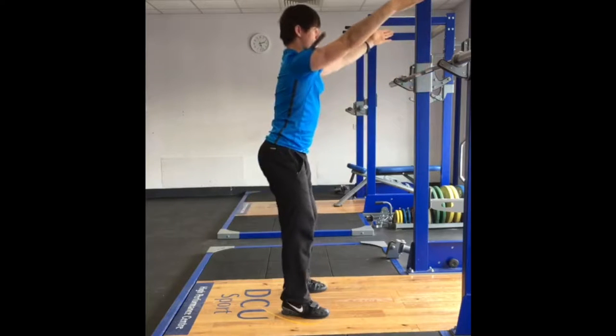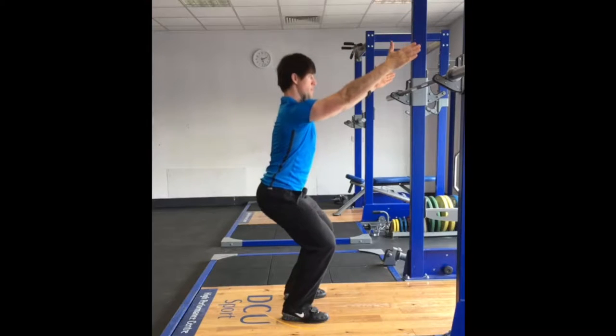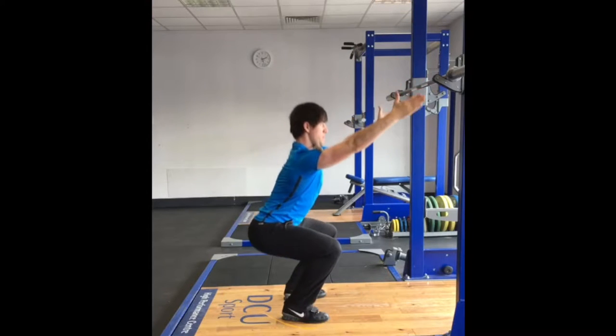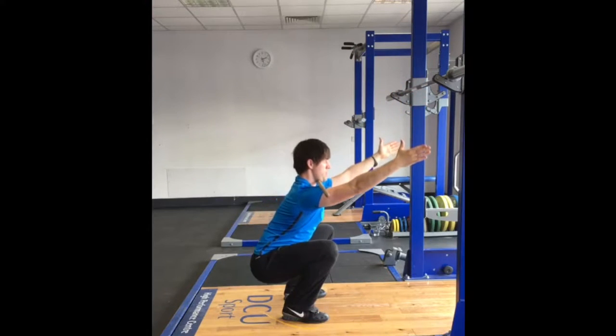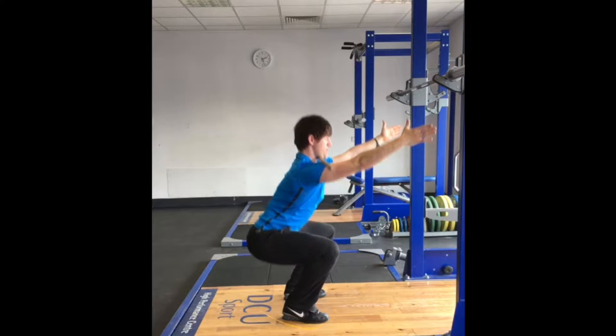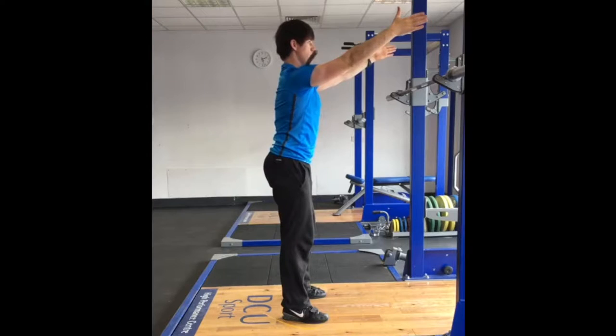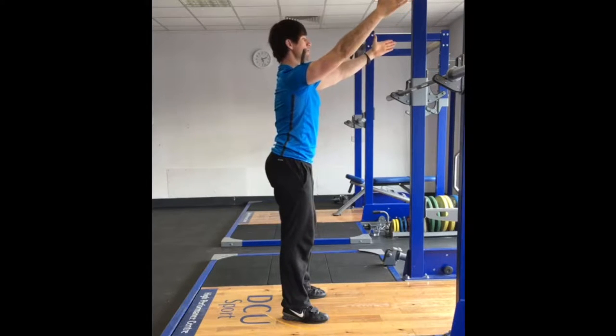An important note for this exercise is to make sure that the athlete understands that pushing forward of the shoulders is created by scapular protraction and not by rounding of the upper back. If this is the case, then this movement of the scapula without spinal flexion must be practised in isolation. Once the athlete is comfortable with this and able to squat without movement of the bar, then he or she will be ready to progress to the front squat.